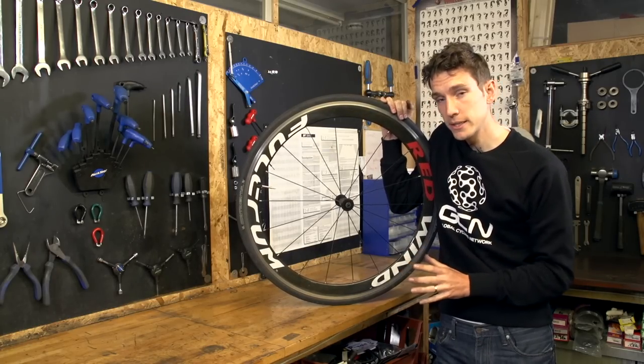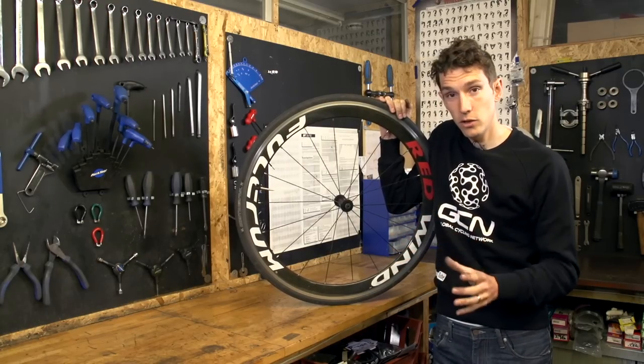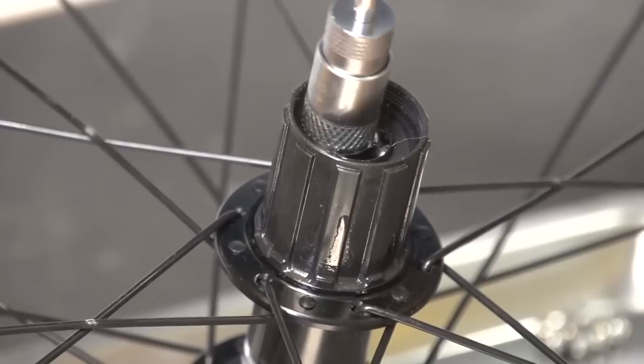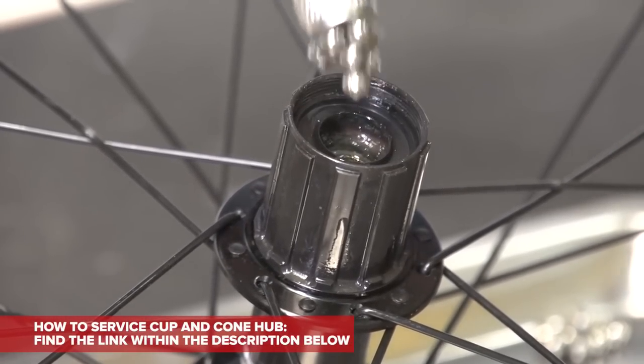There are two different types. There's cartridge bearings, which are common on mid to high end wheels, and then there are cup and cone wheels, which are common with Shimano hubs. We've already done a video showing you how to service cup and cone hubs, so if that's your type and you want to watch that, there's a link to that video in the description below.